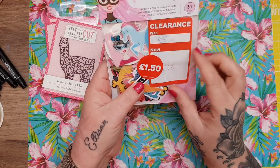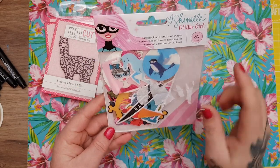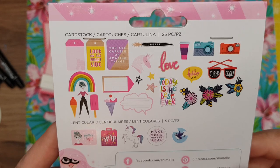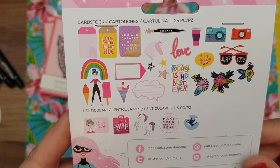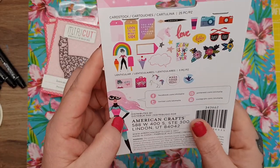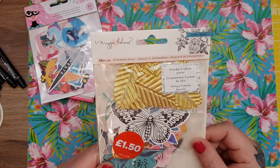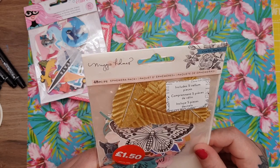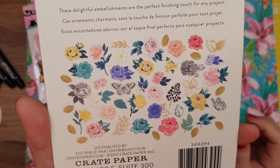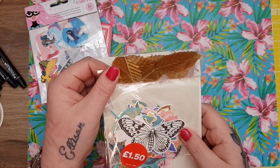Then they had these Shamel Glitter Girl stickers — you get 30 pieces and this was down to £1.50. It shows you all the designs on the back. You also get lenticular ones — you know, the ones that move and change. So I got that one for £1.50. And then they had this one as well — 48 pieces, this is the Maggie Holmes ephemera pack from Crate Paper called 'Flourish.' I thought they were really, really pretty. At £1.50 I thought they were really good.